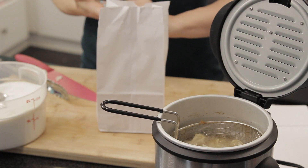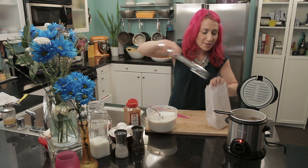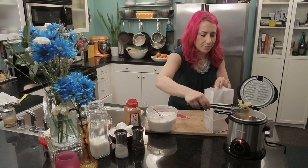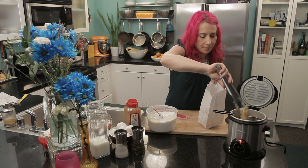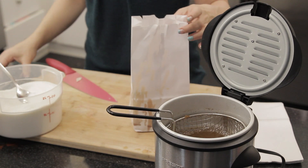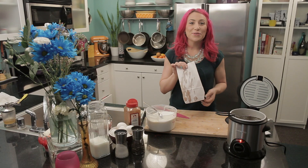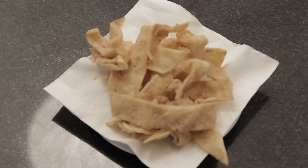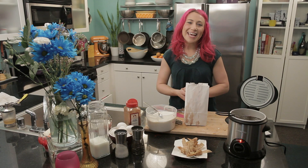After your tortilla strips are golden brown, they are ready to put into your cinnamon sugar mixture. I'm just going to put them into the bag — be careful because they are going to be super hot. When all your tortilla strips are in the bag, now it's ready to toss. Once your tortilla strips are coated evenly in cinnamon and sugar, they are ready to serve. This is Mariko showing you how to make Mexican cinnamon twists. Enjoy!